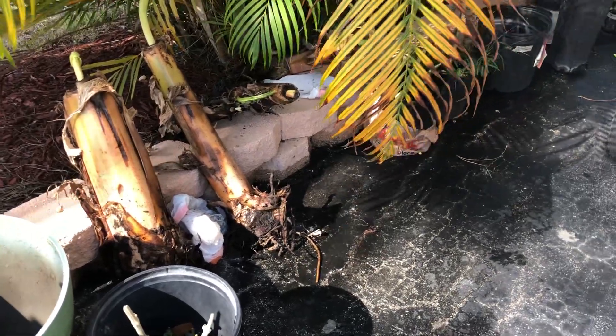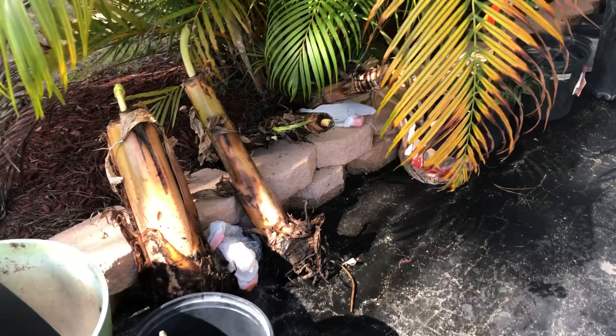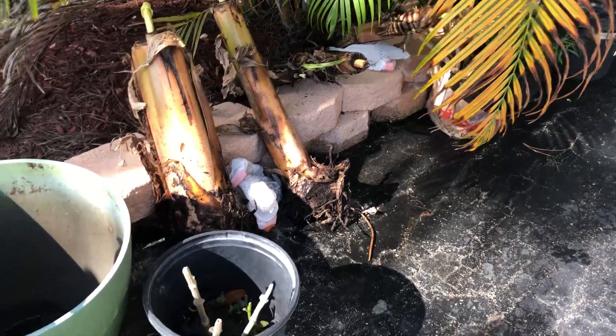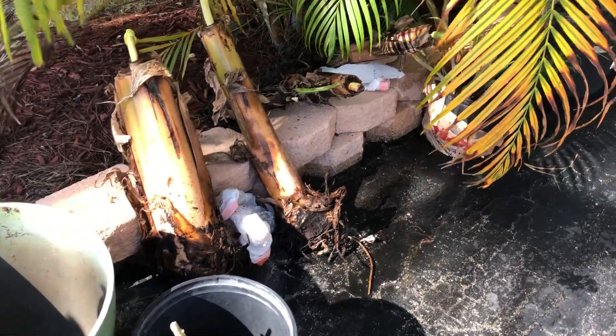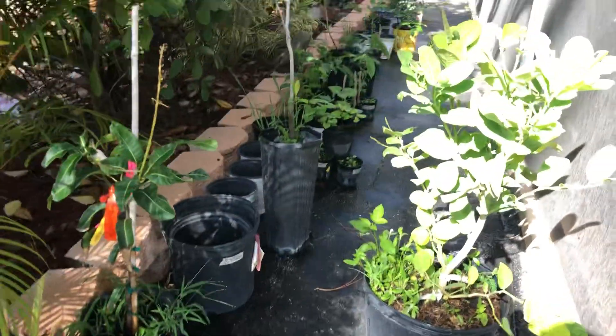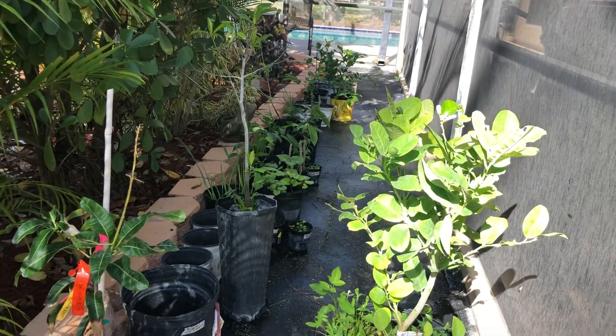Here are some more of the banana pups — I should just say bananas and pups — that we dug up from Naples. We have a couple dwarf namwah, and then in the back there are ice cream, or blue java, bananas. These are the transplants I've got sitting outside in a little bit of shade.